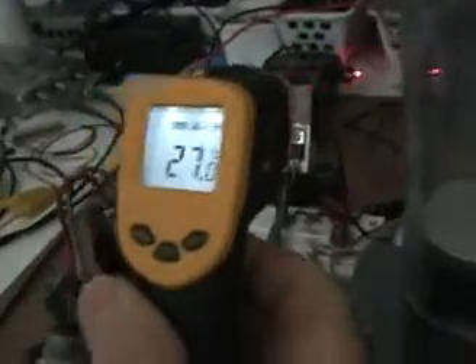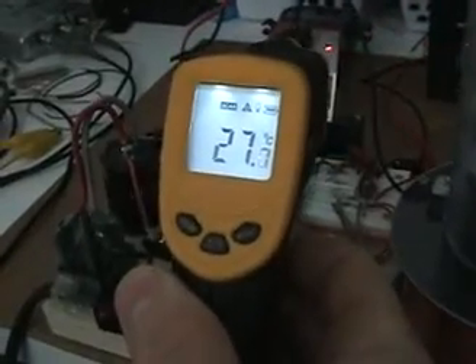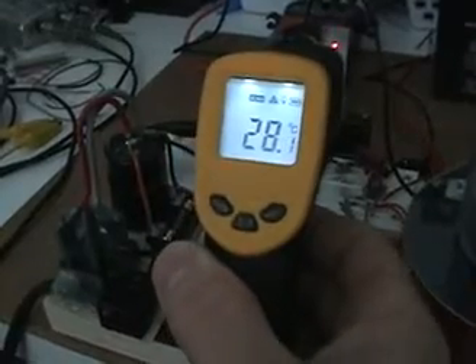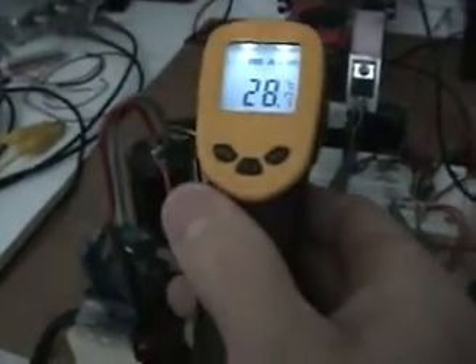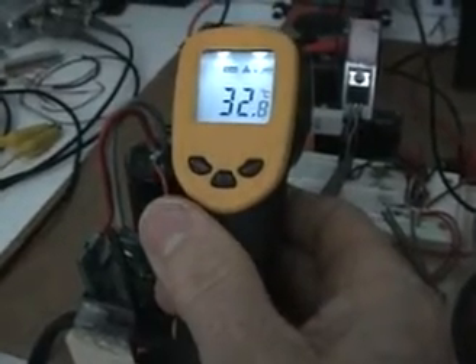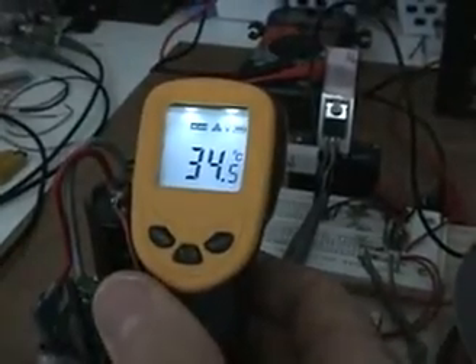I'll post the scope data on the topic so you can see all the parameters. Let's take some temperature readings — first we'll hit the MOSFET heat sink. The MOSFET reading is not significant at all; about 29°C was the highest I could get off the MOSFET — about 28.3°C. Now let's take a reading on that input resistor, which comes in at about 34.5°C.